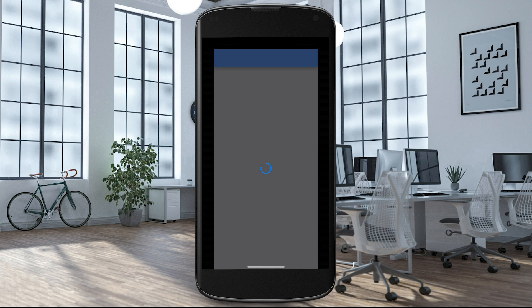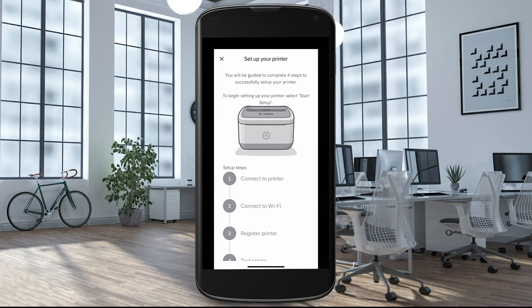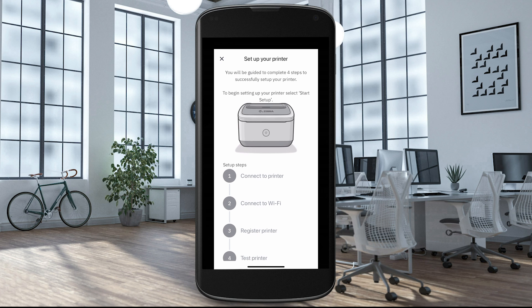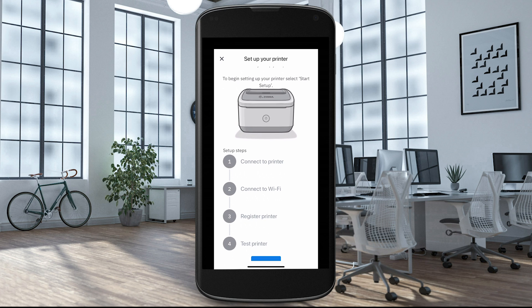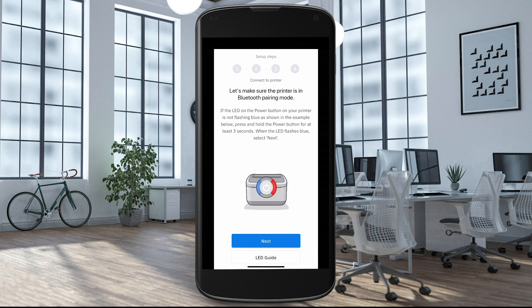After signing into the ZSB app, read through the end user's license agreement and select Accept. Make sure both Wi-Fi and Bluetooth are turned on for your device. Select Start Setup. Make sure the left LED on your printer is flashing blue. If not, press and hold the power button for 3 seconds until the left LED is flashing blue.